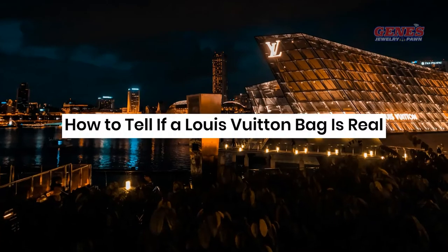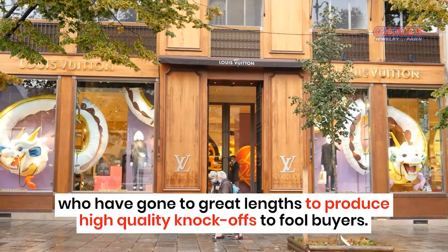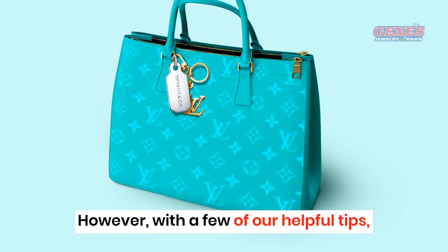How to Tell If a Louis Vuitton Bag Is Real. Louis Vuitton handbags are so coveted that they are also popular targets for counterfeiters who have gone to great lengths to produce high-quality knockoffs to fool buyers. However, with a few of our helpful tips, you'll be more likely to spot a deal that may be too good to be true.